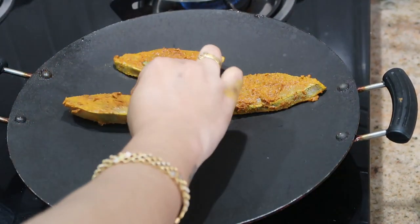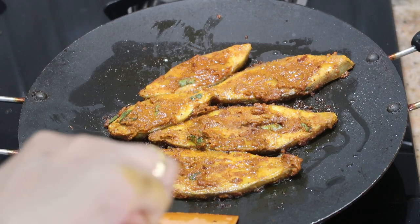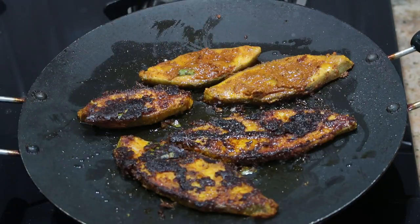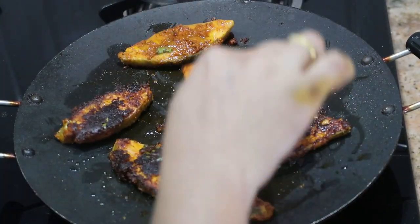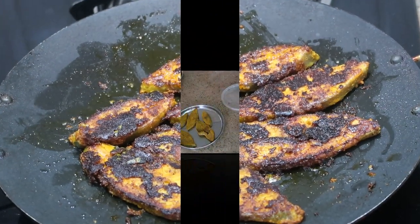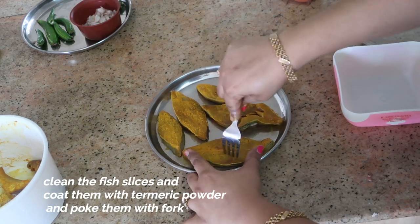Hello friends, welcome to my channel Indian Mom Cooking. Today I'm going to show you how to cook fish fry. I've taken five pieces of pomfret fish and I'm going to cook this with the basic kitchen masalas available in your kitchen. If you're new to my channel, click on the subscribe button and the bell button so you get notifications when I upload a new video. Now let's jump into the video.